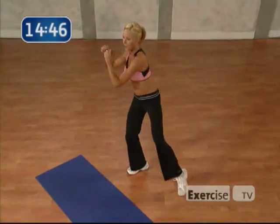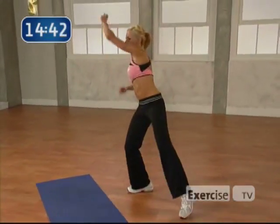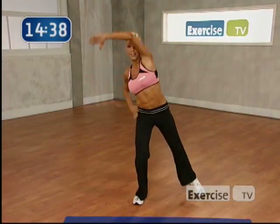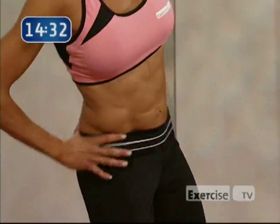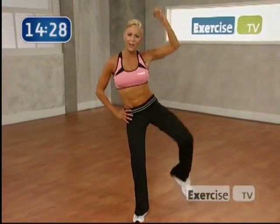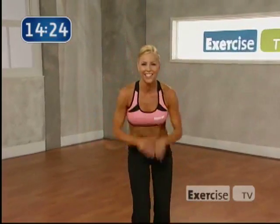4. Keep that knee soft. Good. Come on. 3. Pull. Again. 2. And up. One more. Come on. Up. Now those little pulses again. Pulse it here. Let's go. 8. 7. We got it. 6. 5. Working those abs. Woo. Ready. We've got to switch sides. Good job.